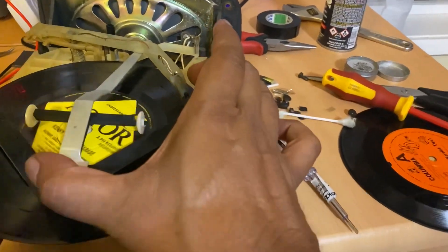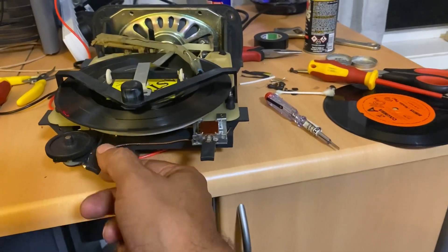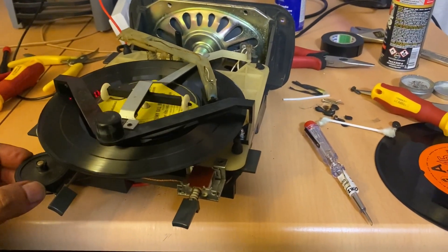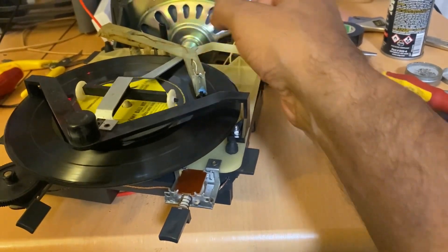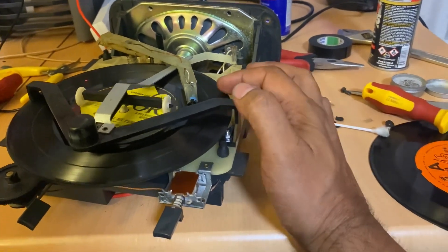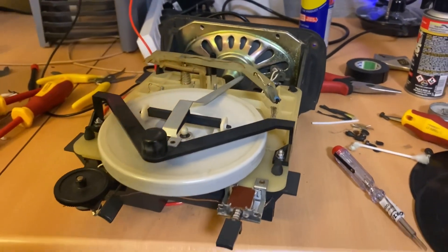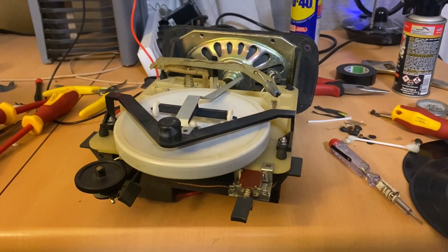It does have an auto-stop, which is quite fascinating - I'll bring the needle towards the end of the record. That effectively does the same thing as pushing the eject button. That's assuming it doesn't get stuck somewhere along the way. I suspect the cartridge needle is probably worn - it's probably the original needle from the 50s, so it doesn't give a lot of traction. But it does play most of the time, depending on the record.